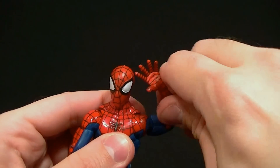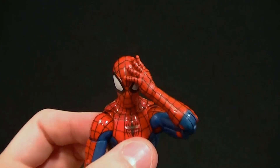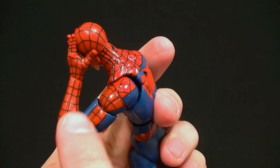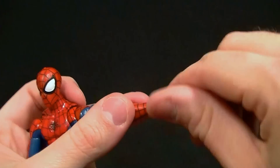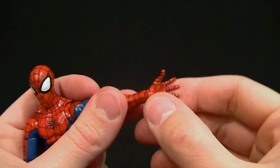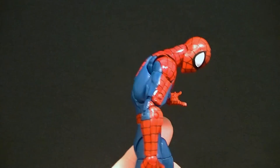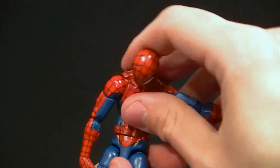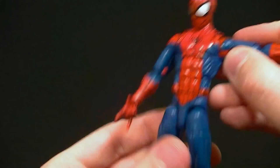We have a bicep swivel, double-jointed elbow with really good range of motion — pose them no problem at all. Those hands are going to be very versatile. We do have a red peg so they look good on the outside, not so great on the inside, but no big deal. Wrist swivel of course since it's a peg, and they do have the hinge on there. The ab crunch is not the best for a Spider-Man figure — it's not bad, it leans back and forward, but we've definitely seen better ab crunches.